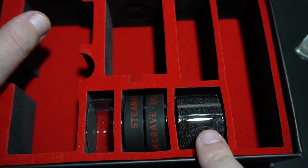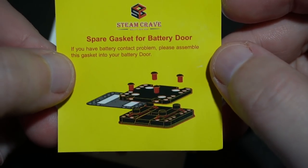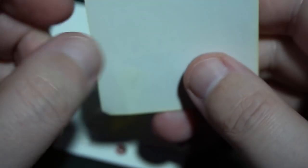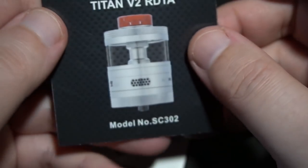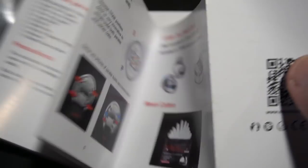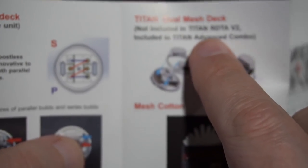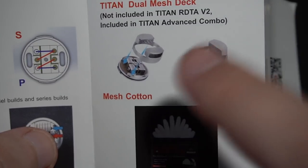Inside here is more stuff. You get a Steam Crave sticker. Spare gasket for battery door — that looks like a piece of plastic, but usually a gasket is rubber. Then you get a user manual for the Titan V2. I do believe that this is a 20 and 32 millimeter respectively. I have gone over the whole series deck. Hopefully we get the mesh configuration right here. Not included in the regular kit, but if you get the Advanced Combo — the one that I have — this is the one that you get.